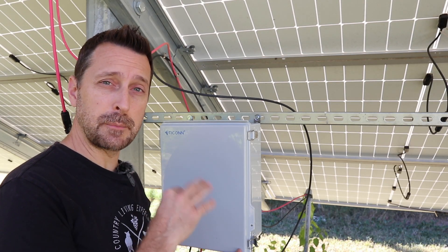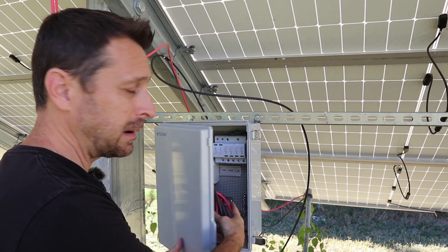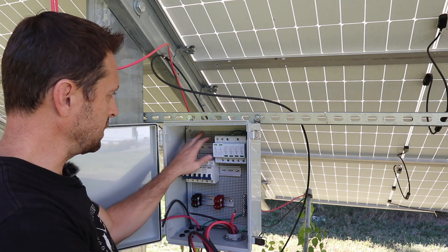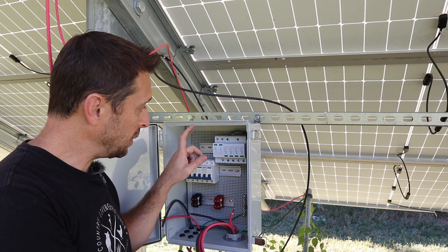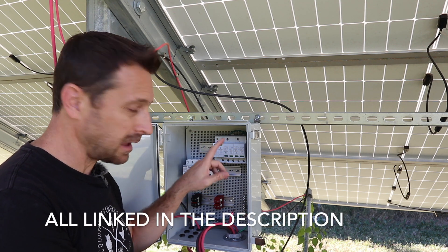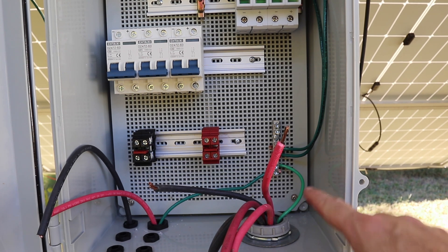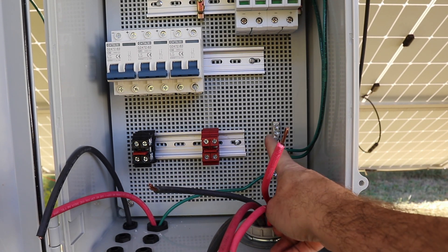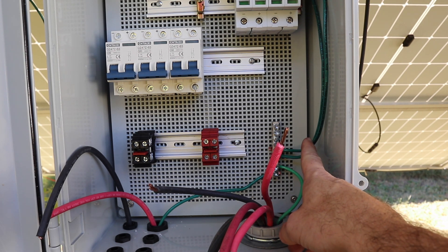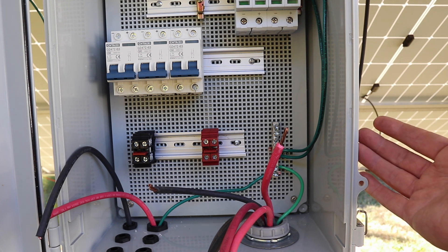Let me show you what we've done so far in the box. I'm using this plastic Tycon box, which has a grid on the back where you can screw in DIN rails to put on your breakers, your surge protection, and whatever else you need. I like these plastic boxes — they obviously don't have to be grounded like a metal box. I do have a grounding bar here, but that's for our electrical grounding conductors.